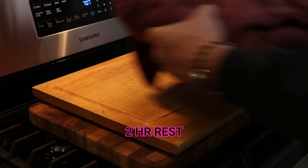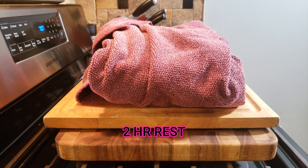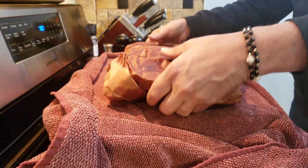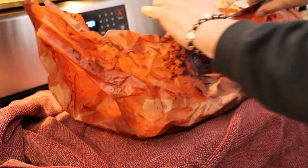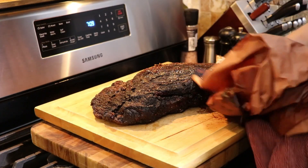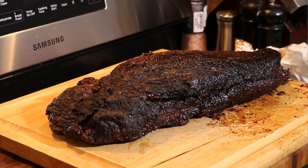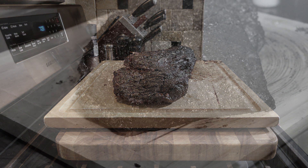After a two-hour rest, we're going to get this unwrapped and take a look. It's always an exciting time when you do a brisket because you put a lot of work into it, and you usually get a pretty good payoff. There's so much you can do with brisket. I'll remind you of Kevin from Comparison Cooking — he has a six-part brisket series going. I'll leave a link up top and down below; you'll get a lot of good information there.